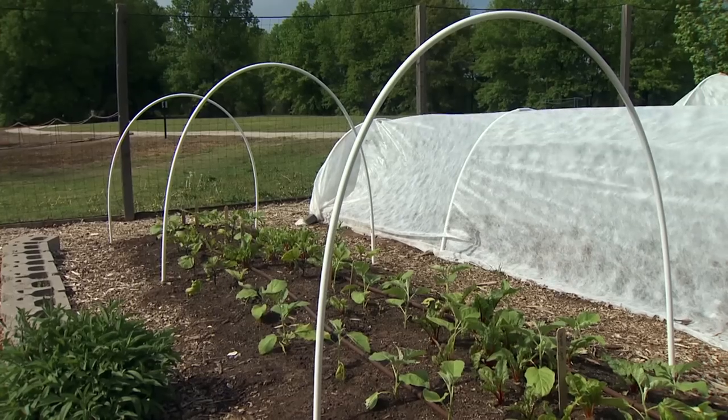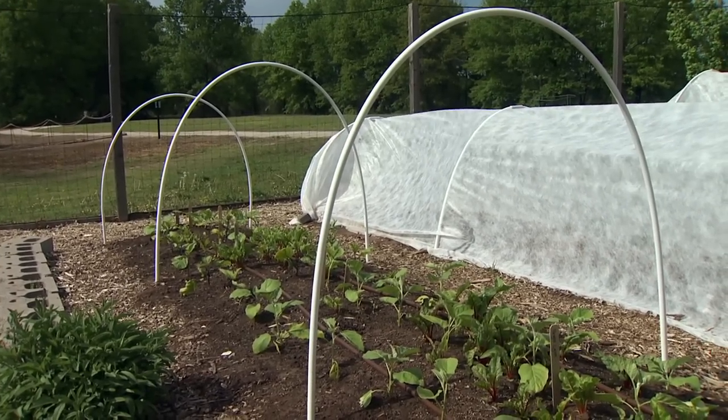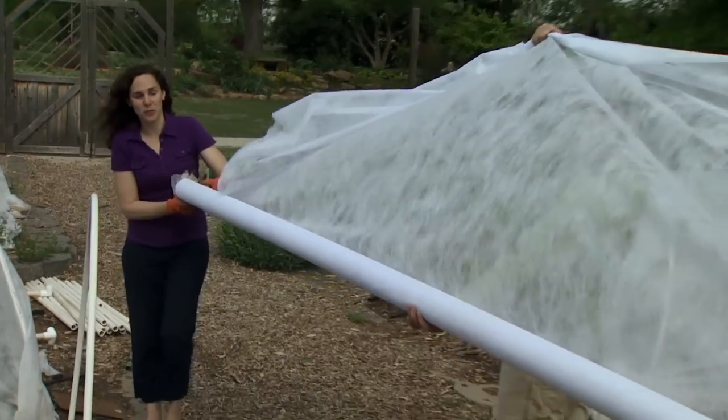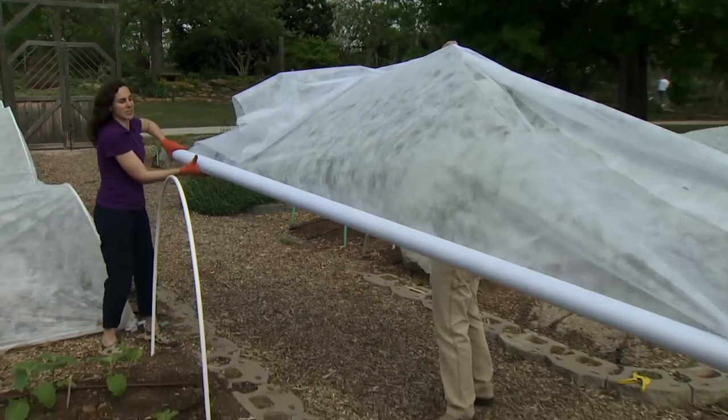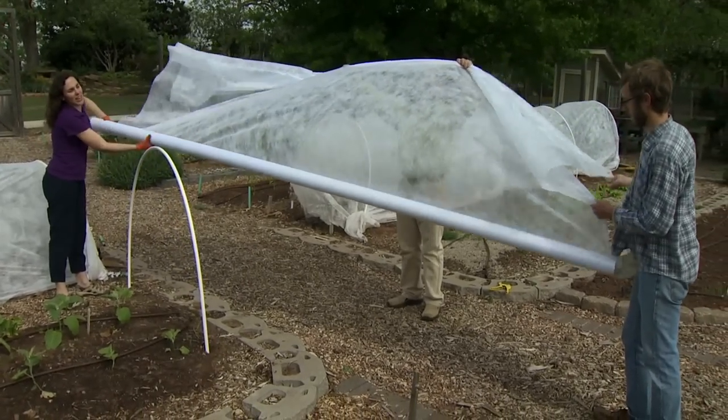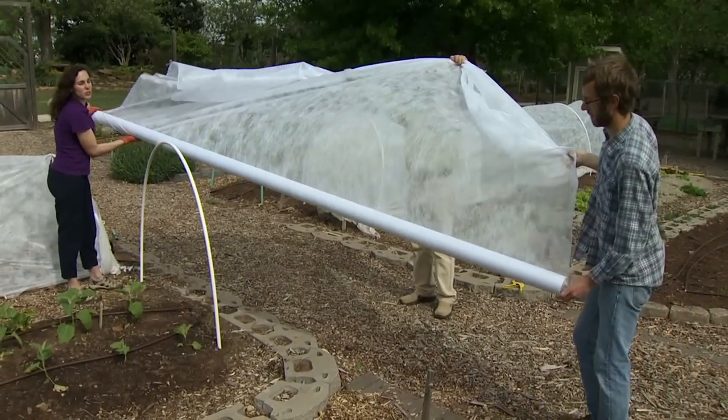Now that all of our hoops are installed, we're ready to put on our covering. For insect control, we're using a lightweight, non-woven polyester fabric. It's spun instead of woven, and it lets air, water, and light pass through.